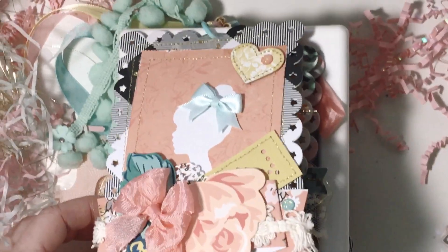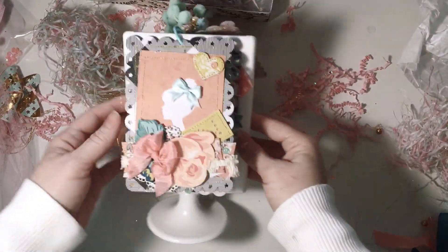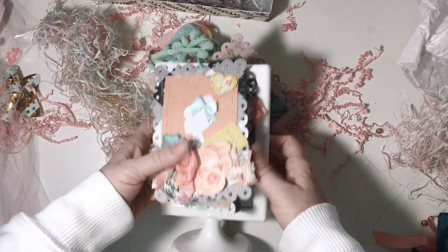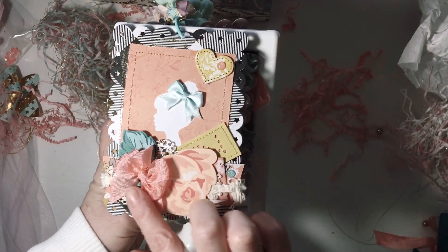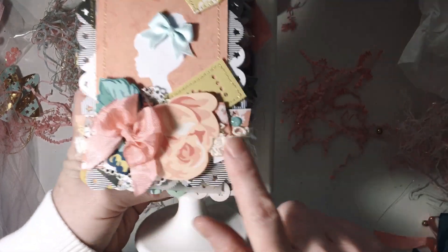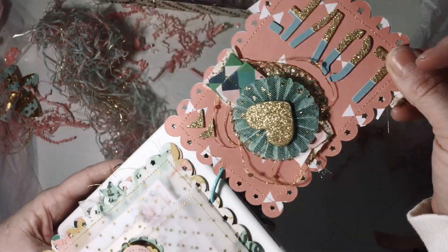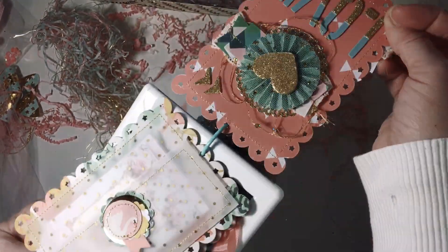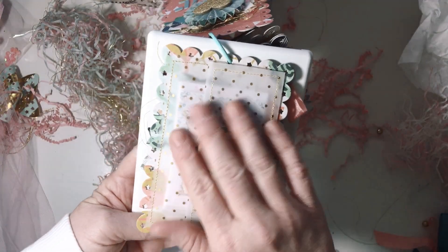Sorry, okay — that way you can see the whole thing and the tassel. So adorable. Here's the first picture and she's got die cuts and the layering is amazing, it's beautiful. So first we're gonna look at it this way and then we're gonna turn it over and look at the other way. Here's a pocket.